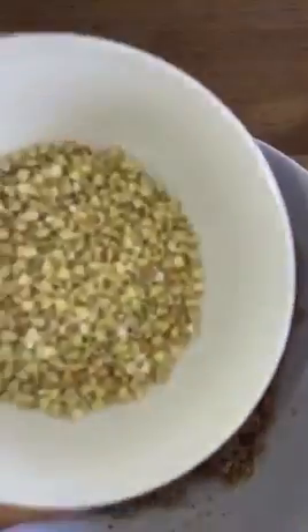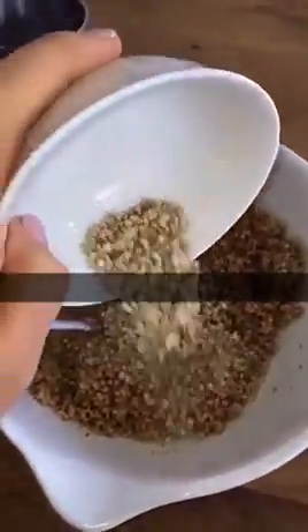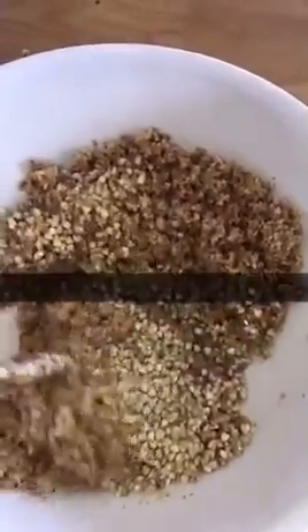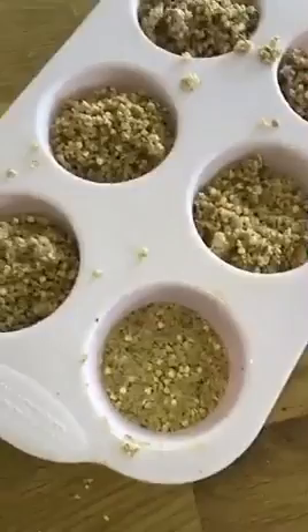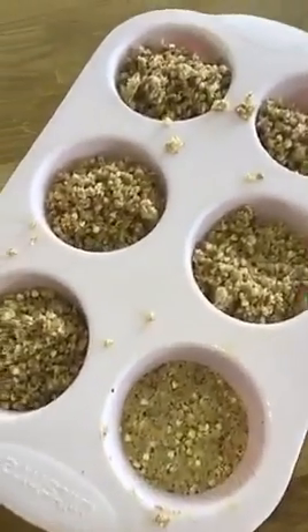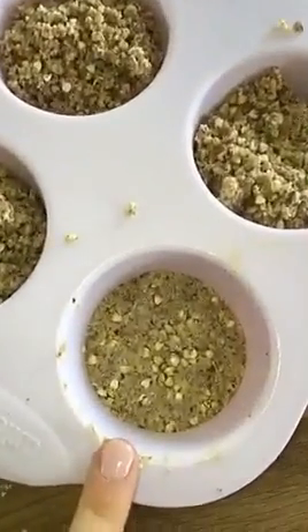Give that a really good stir until it's all incorporated and kind of looks like breadcrumbs. Then we're going to add a quarter of a cup of buckwheat groats. These are completely optional but I love adding these in because they add a little bit of crunch and texture, which is always amazing. I've got a silicone muffin tray here and I've just divided the mixture evenly between each one and pressed them down with the back of a spoon.